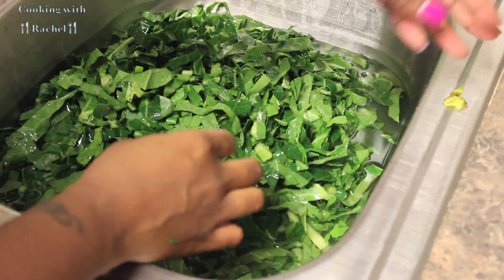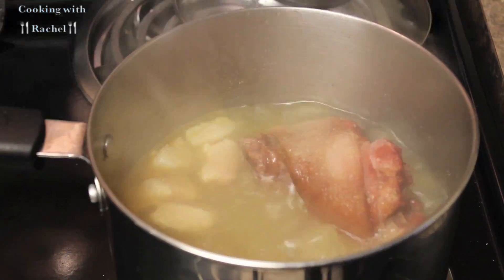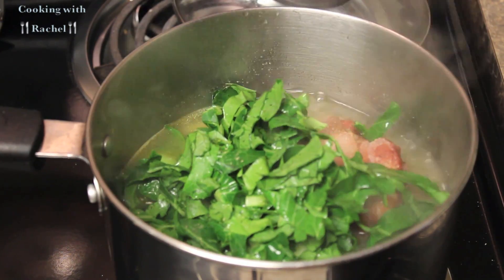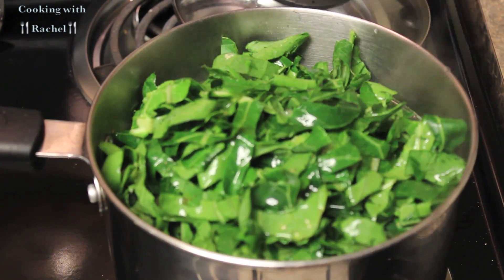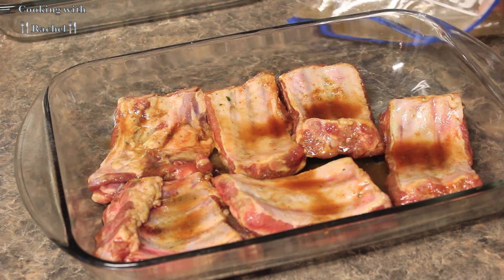Moving on to my collard greens. I like to wash my greens and then pick out the pieces that I do not like. I wash them and rinse them really good. I already have my pot boiling — it's a small pot because Micah doesn't really eat collard greens. I have my pot boiling with my ham hock and it's already seasoned the water. I go ahead and put my collard greens in there.